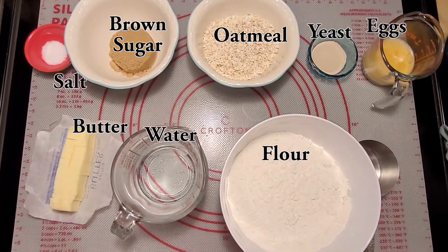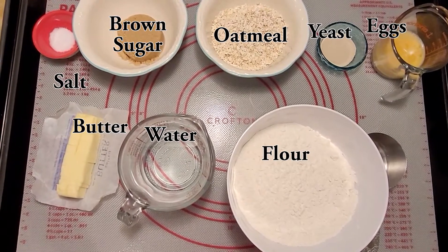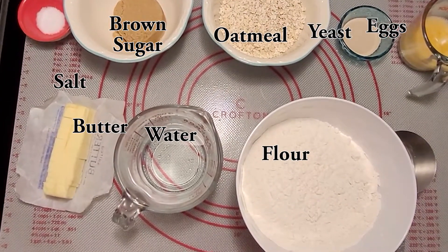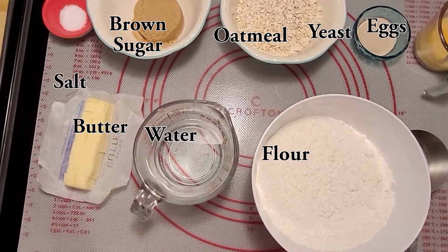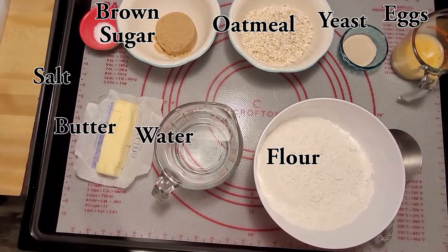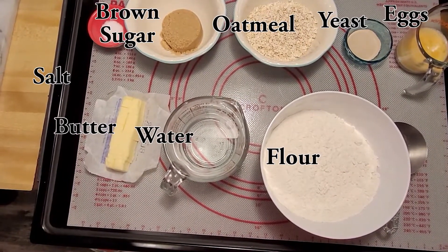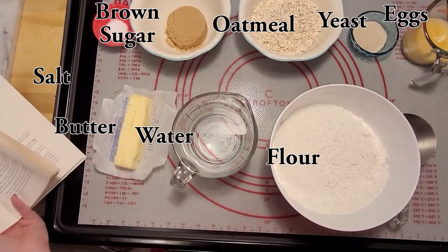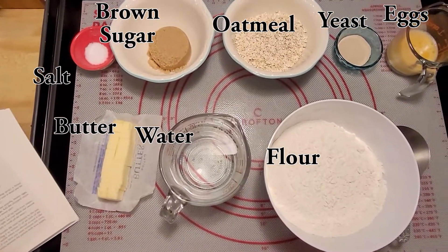We have everything in the kitchen, so let's get started. Here's what we're using today: half a cup of butter (one stick), two cups of boiling water, a teaspoon of salt, half a cup of brown sugar, one cup oatmeal (I used Quaker Oats Quick 1-Minute), two quarter-ounce packages of dry yeast (any type), two eggs, and four and a half cups flour — approximate measure. You will be using more flour to flour the board and to knead.